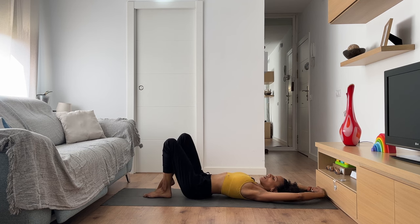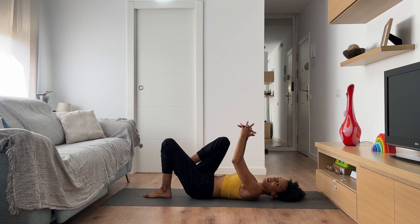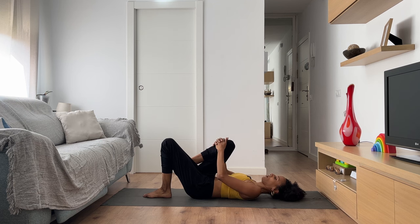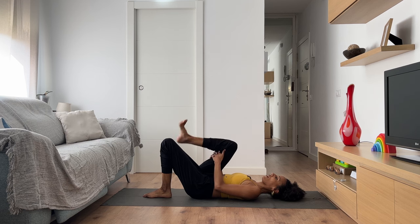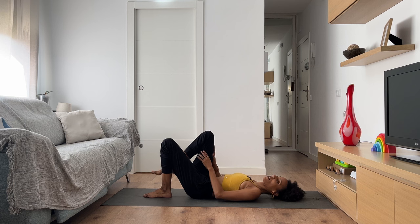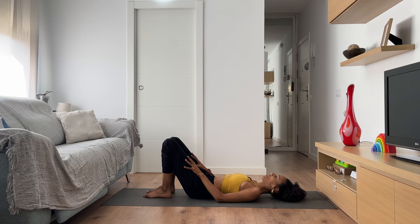As you breathe out, bring both feet to the ground and start to draw your right knee toward the chest. You could bring your hands over your shin or underneath your knee. Maybe take a moment to circle your right ankle one way and then the other. Then slowly release your right foot back down to the ground next to the left.